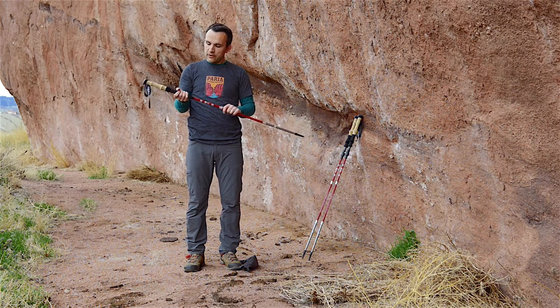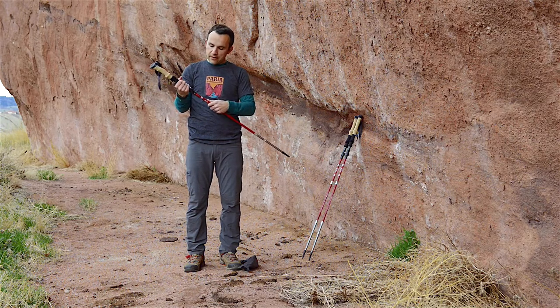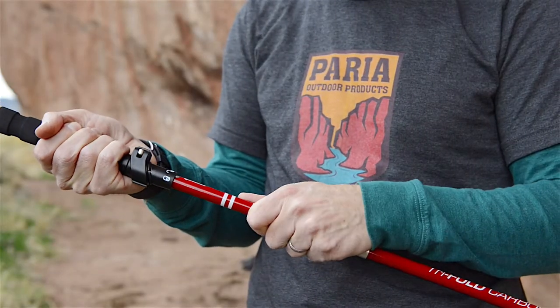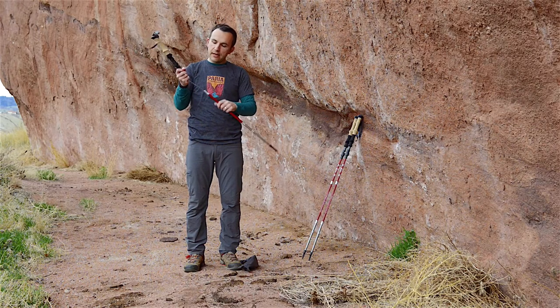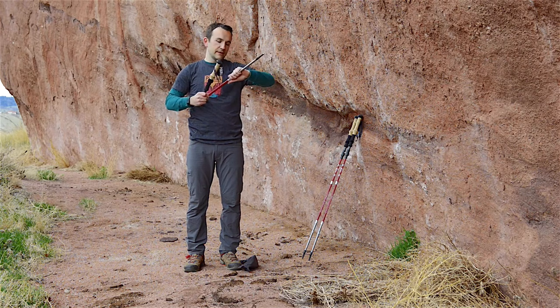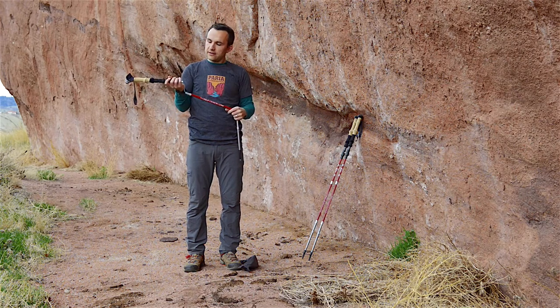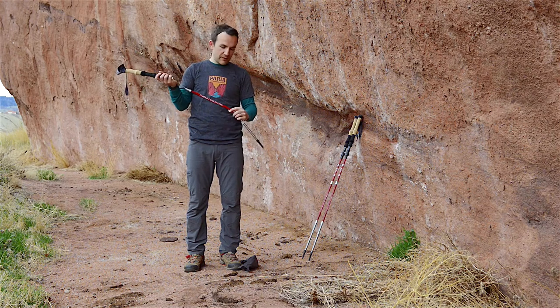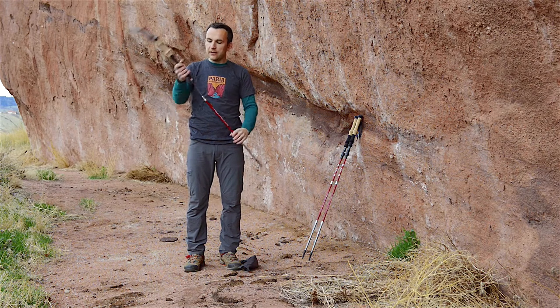Once it's locked, it's not going anywhere. To break it down, pull out slightly, rotate to unlock, push the third section back inside, and then you can break the rest down. It does take a little practice the first time, but once you get it figured out it goes together pretty quickly.